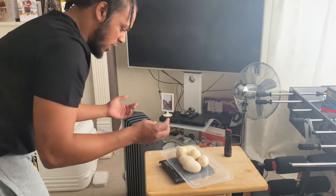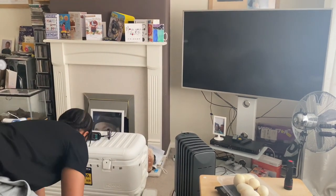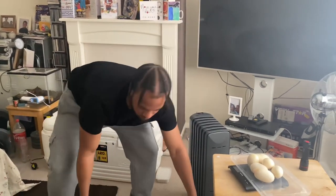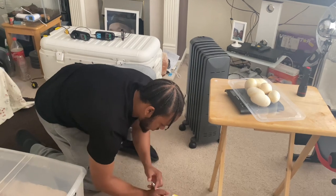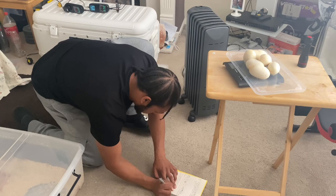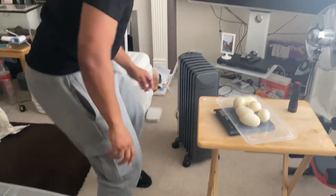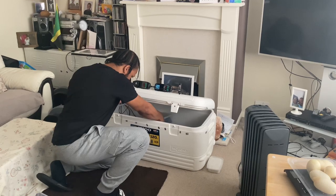Six eggs, 596 grams — about 100 grams each. That's a nice weight I think, for the first time. So for our first clutch that's not bad at all.